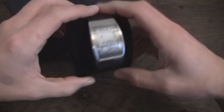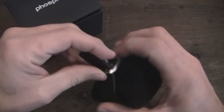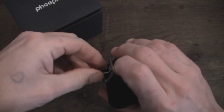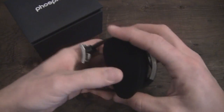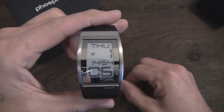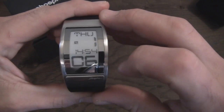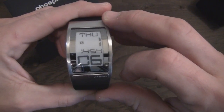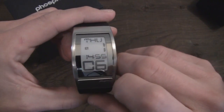Here is your watch — comes on a little artificial wrist, and you simply pop it off the padded artificial wrist. Here is your Phosphor World Time watch. This is how it'll come. This is your first standard display. As you can see right now, it is Thursday, January 6th at 2:54 p.m. — 14:54 military time. It's 2:55 p.m.